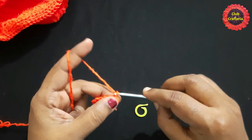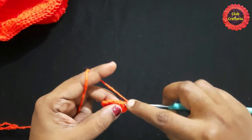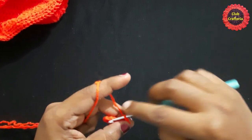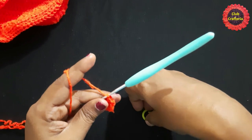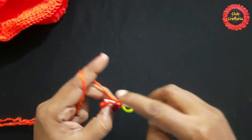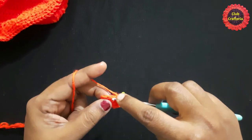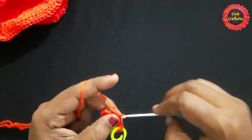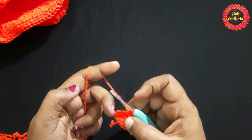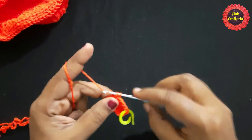Next, chain one, do two single crochets in the same stitch: one, two. Place the stitch marker in this first single crochet. Next, do single crochet in each stitch for three stitches: one, two, three. Now we are at the three-single-crochet section done in the same stitch, so we will be doing two single crochets in each stitch for three times.